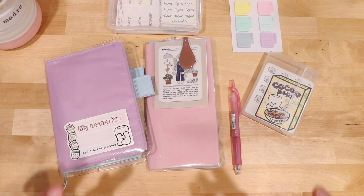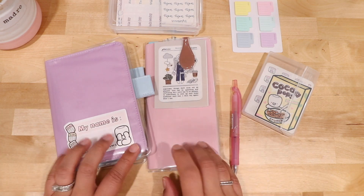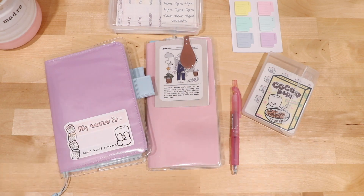Oh my goodness, so excited to share what is going on with these two books right here — stay tuned.